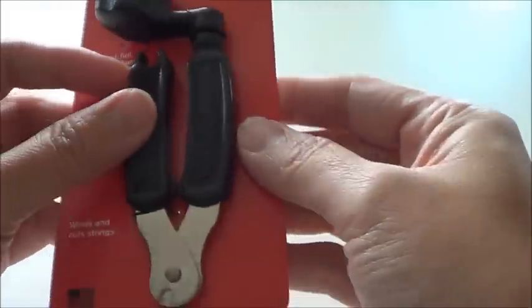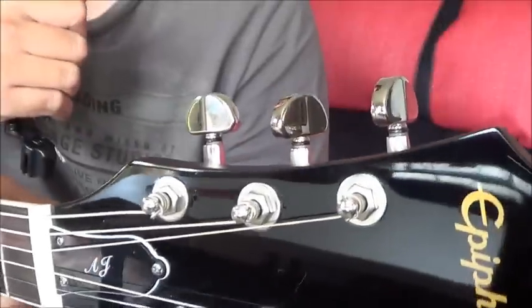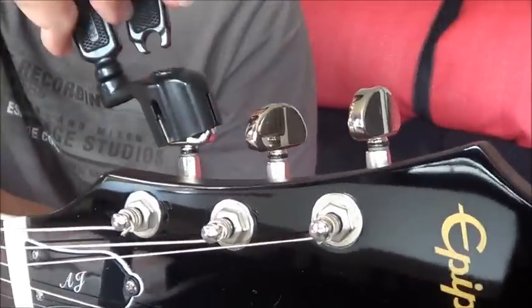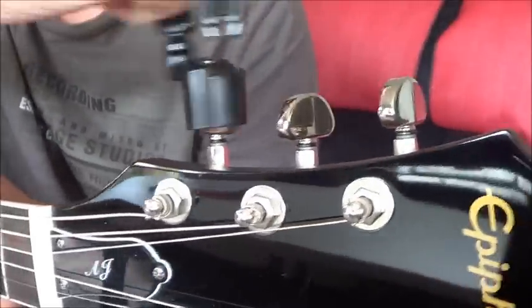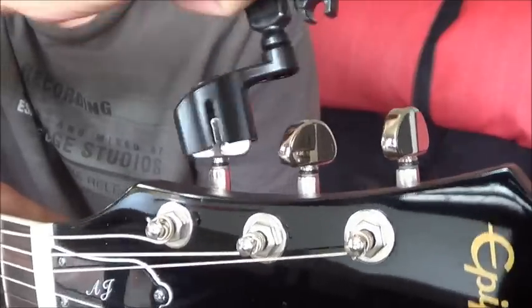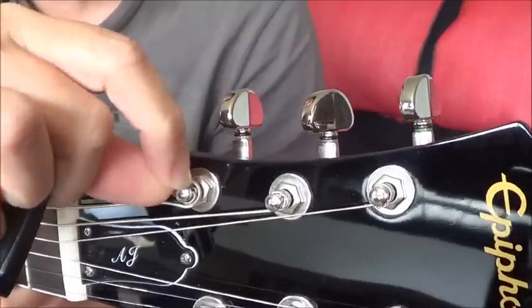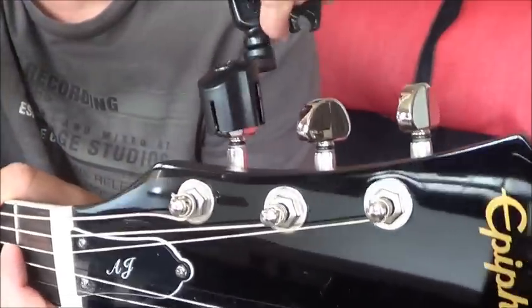I will try this out with my guitar and I will show you how to use it. I will try the winder on this M10 guitar, on this one. It is quite easy to use. Then I would like to tighten it again.